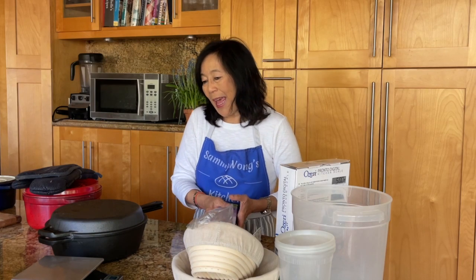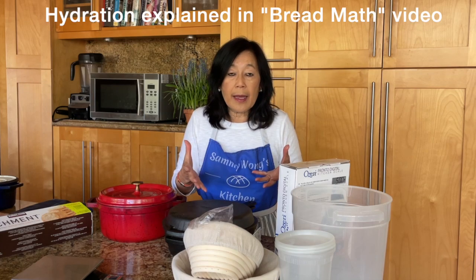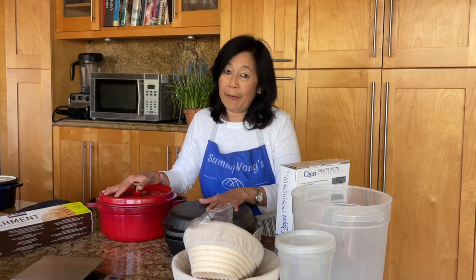You'll also need Dutch ovens. The reason for the Dutch oven is to create intense heat, and the intense heat creates steam. Sourdough bread has a higher hydration than most bread doughs, meaning there's a higher percentage of water to flour. This higher water percentage creates steam in a very hot environment, and the steam produces that lovely crust. Creating that intense heat is important, and the way we are able to do it at home is to have Dutch ovens.